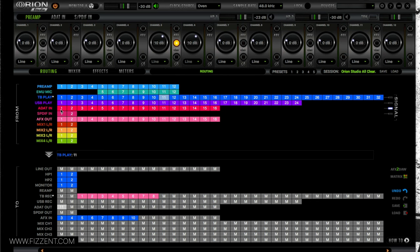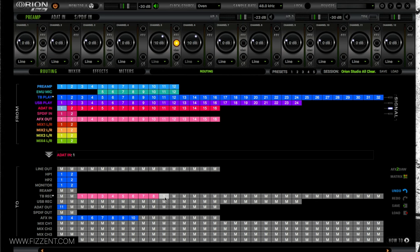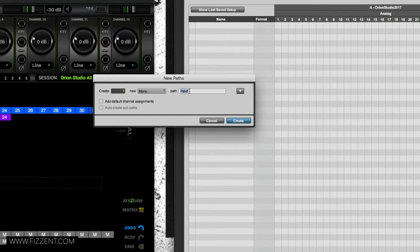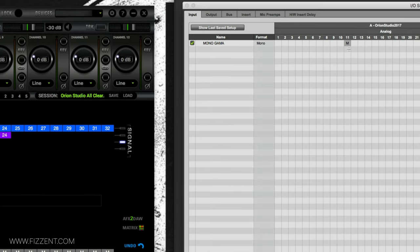Now I need to get the Mono Gamma signal back into Pro Tools — that's done via ADAT In channel 1, dragged to channel 11 on the Thunderbolt Record. The asterisk confirms it says 'DAW In.' I also switch to the input tab and create a new mono input path called 'Mono Gamma,' assigned to input channel 11.